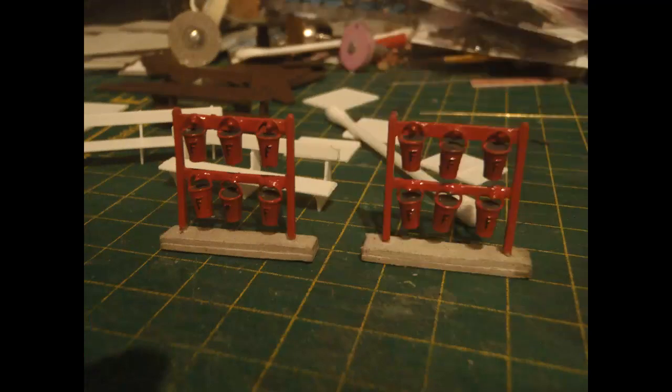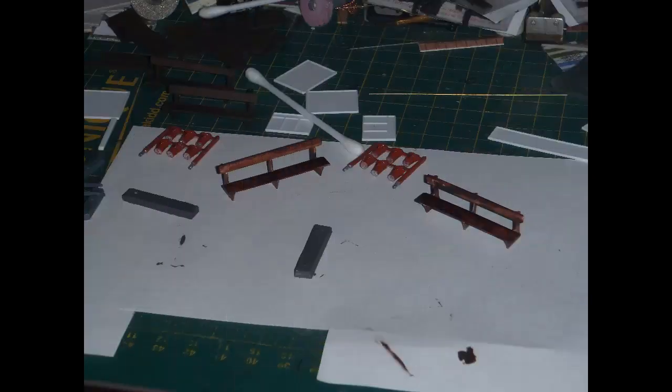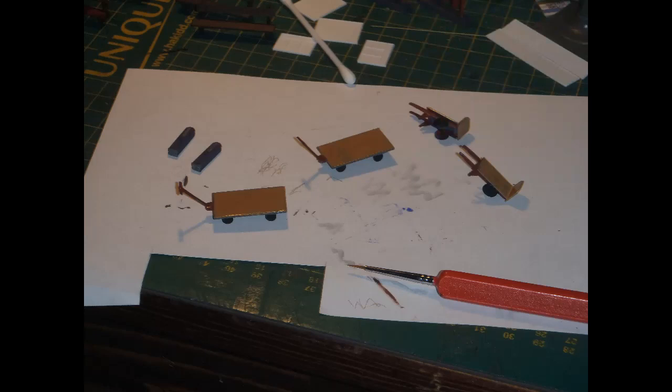I made bases for the fire bucket stands by gluing together pieces of leftover Metcalfe heavy card and then drilling appropriately sized holes, and painted those bases grey. I finished the Wills benches in brown and painted the trolleys and vending machines. To tell the truth, I really don't like brush painting and avoid it wherever I can - I use spray painting, markers, glued-on textures, or whatever, as I'm just not very good at fine brush painting. It's so easy to slip or shake too much and get paint where you don't want it. But sometimes it's the only way, as it pretty much was for finishing these items.